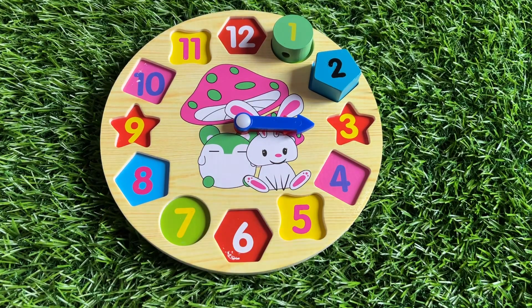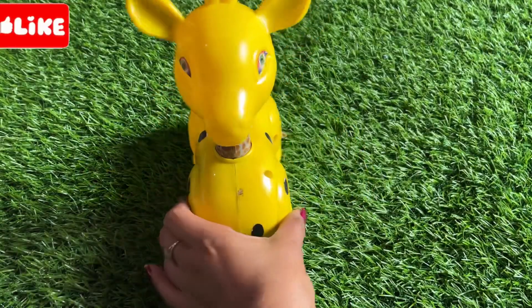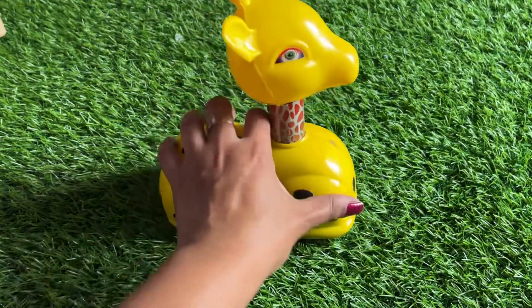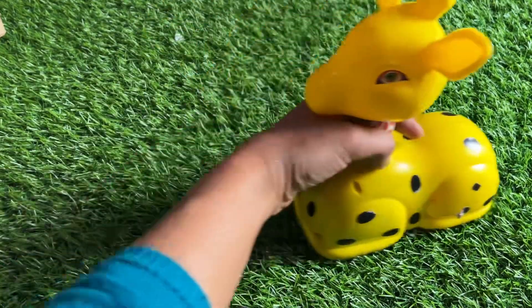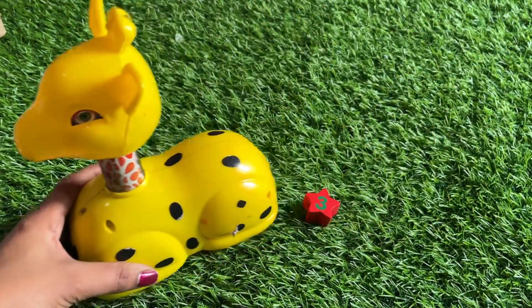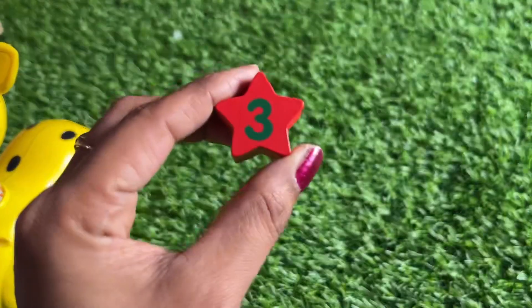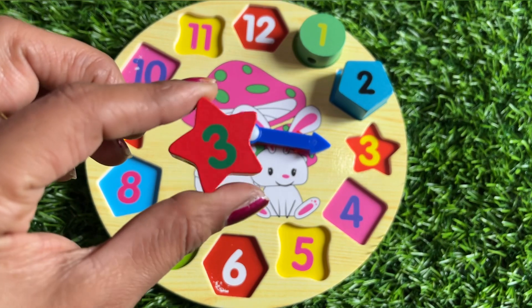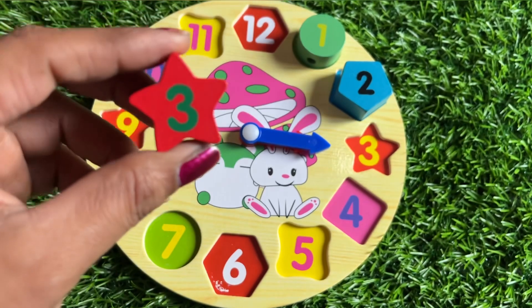Now, what is the direction of the clock hand for number three? Let's find number three! It's a yellow color — beautiful giraffe, so nice. Oh, something was left behind — it's number three! The shape of number three is a star.